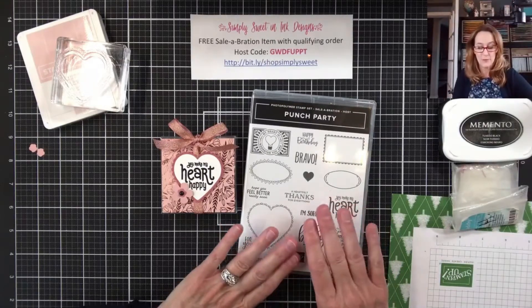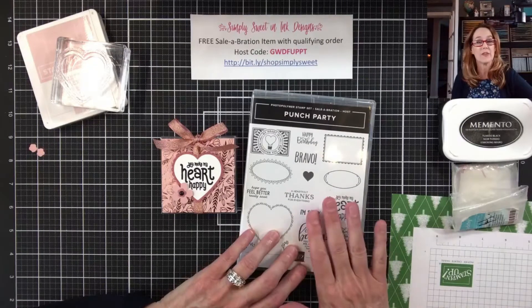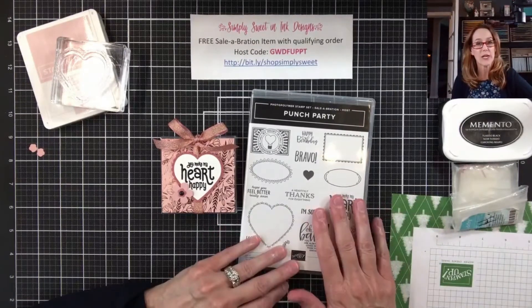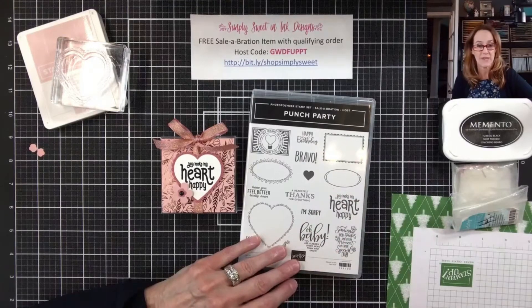Punch Party is a host stamp set that you can get free during celebration with either personal orders, because we all have big wish lists, or if you get your friends together and do a party with sales of at least $300, then you can get this Punch Party stamp set for free.